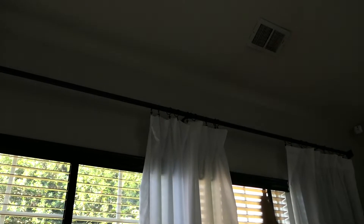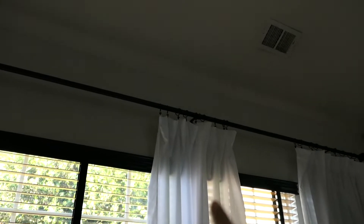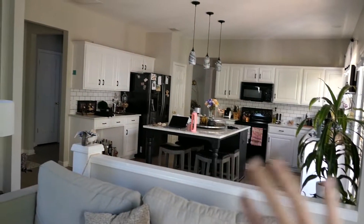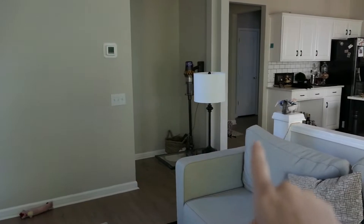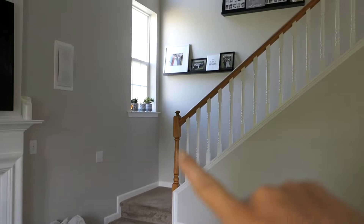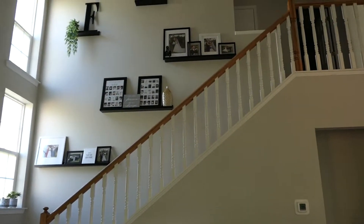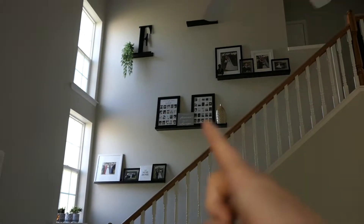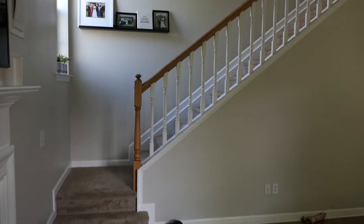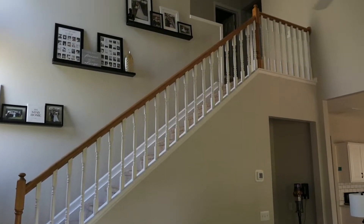Our blinds are actually that pine color, but they have black in them, and the tops of the blinds are black too — we painted those. I have a lot of black details throughout, like my furniture and the kitchen is mostly black as well. I really want to keep to that theme. This banister is basically the only thing left that's still that orangey pine color. I think it would look so much better if the banister was black, to match the little picture shelves up there, which are from Ikea — I can link them in the description.